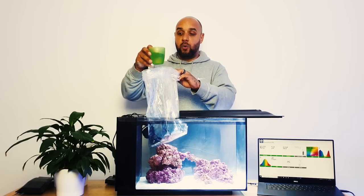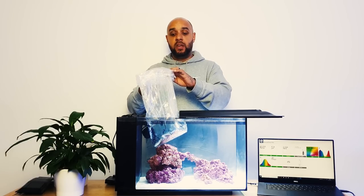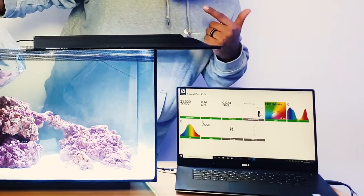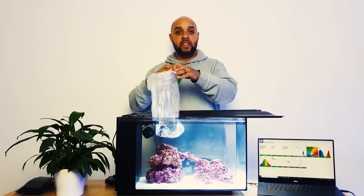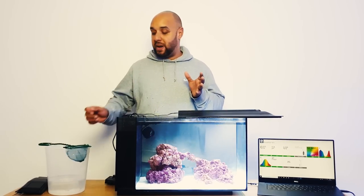We're also going to be parameter acclimating these fish, not just temperature acclimating them. We do this by simply scooping up some water out of our aquarium in a little cup and tipping little bits into the bag. That will change the water chemistry in the bag and slowly ease them into the water chemistry inside our tank. For example, my temperature is 25°C and my pH is 8.14 - the pH in this bag might be completely different, so we want to get those pHs to balance before the fish go in.